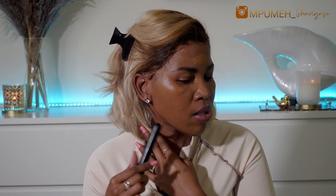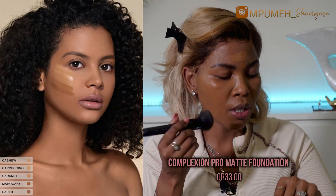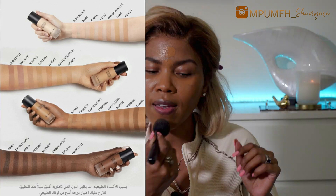We are going to blend this with our foundation brush. This is such a good match — I'm definitely shade Mahogany. I love how this feels on my skin and look how full coverage it is. I just went in with a nice generous amount but it covered most of my marks. I'm impressed, Shein, I am impressed. I'm going to put the price of this foundation on screen so you can see how much it was.